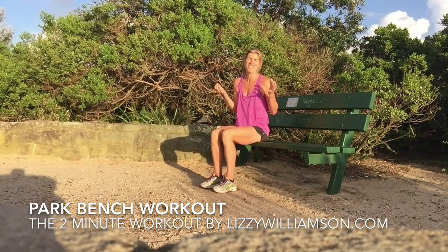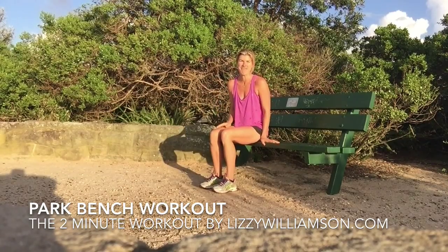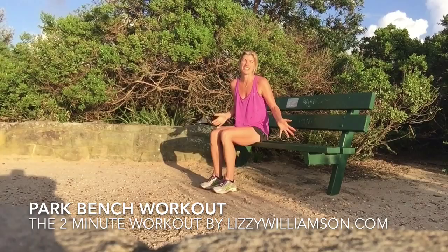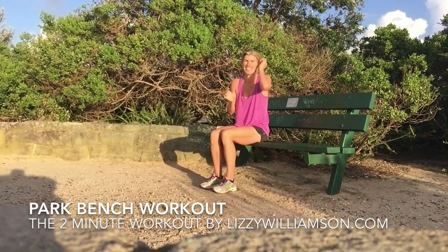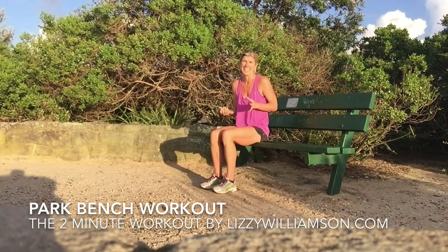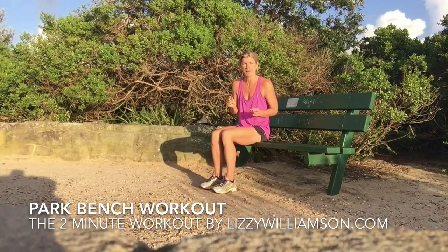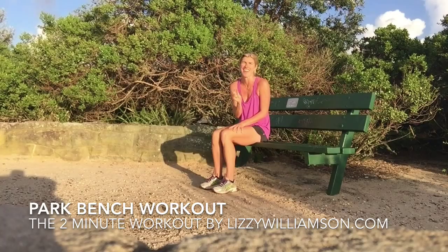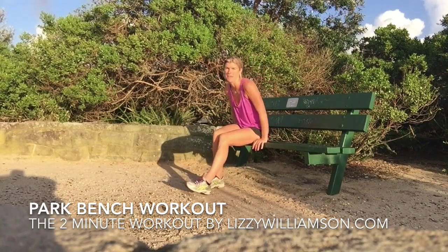One of my favorite small changes — one of the habits I've made — is every time I see a bench like this, I do the following little routine moves. I absolutely love doing them. If I ever walk or run past a bench I almost have to stop and just do them, even if I do them once through. The best thing about small changes is they usually don't take up very much time and they're easy to integrate into your life. This one's going to take us two minutes.